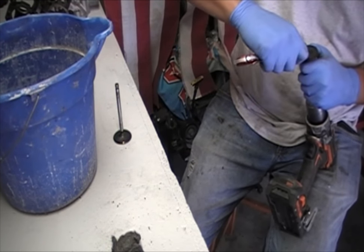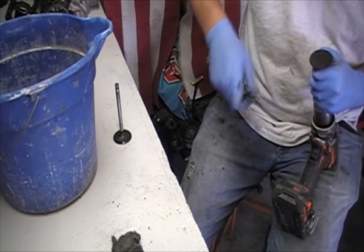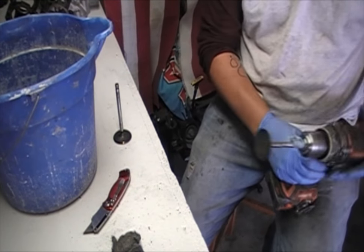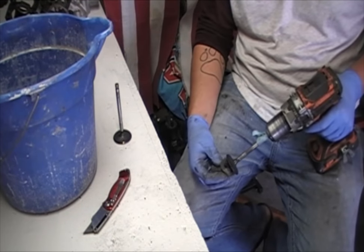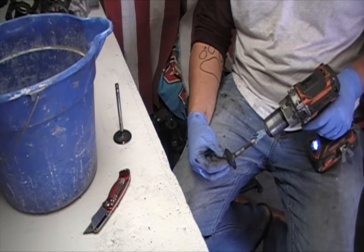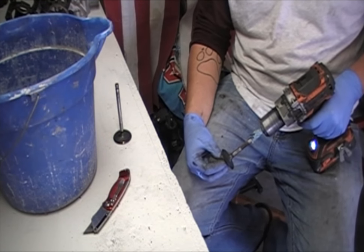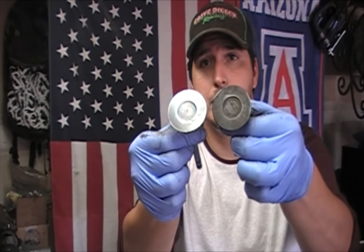You don't have to get these things perfect, but depending on what you're doing, you might want to. Then you're going to do the same thing again — take it and put it on your knee like this, run the drill up until it cuts off the rest of that carbon. And that's how you clean up all the carbon on your old valves.